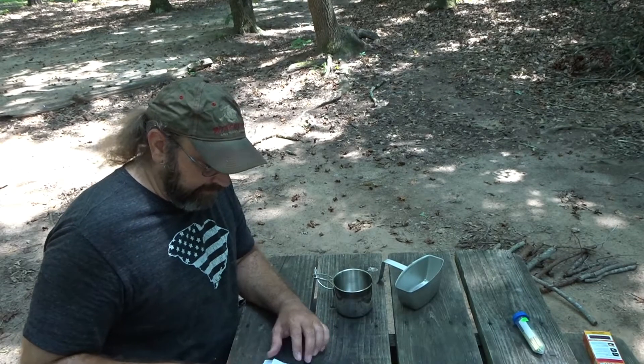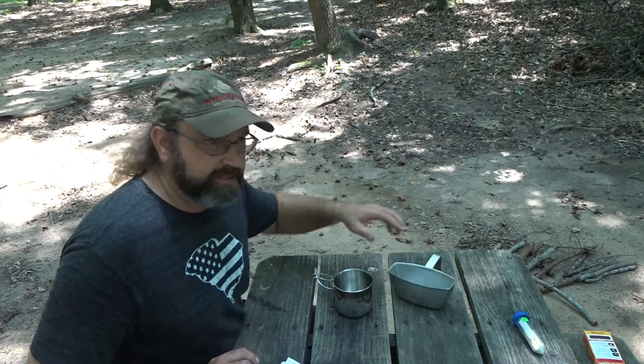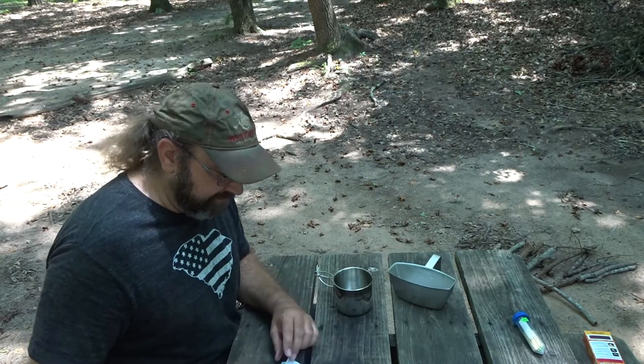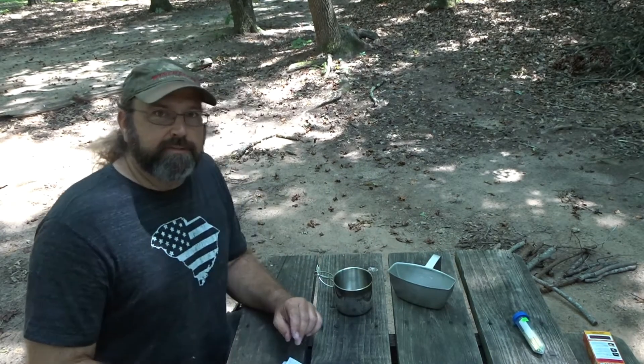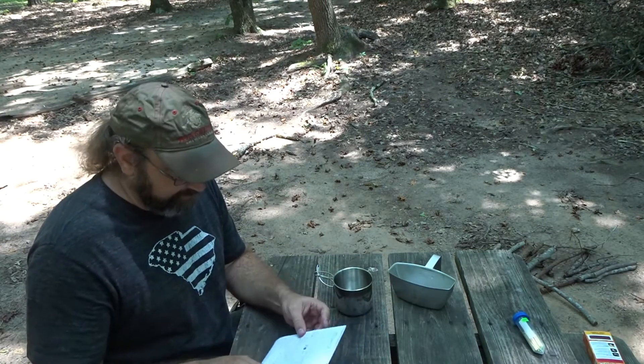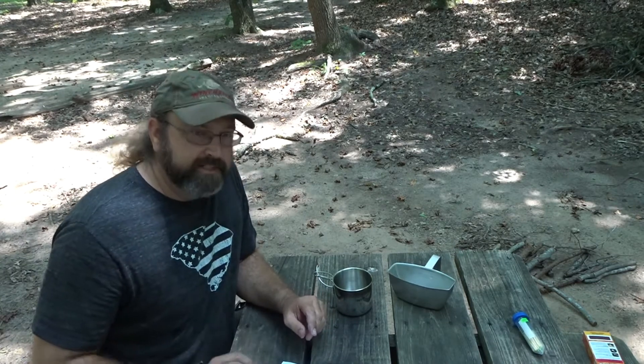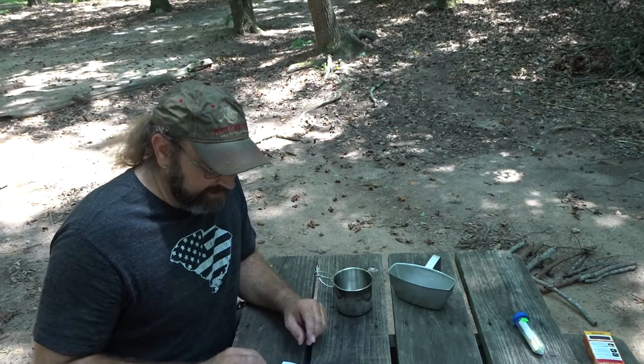I got this recipe off Townsend's channel. They sell equipment for doing reenactments — 18th century, 17th century — and they have a lot of cooking videos from that time period. This cookbook is available for sale from them. It's American Cookery by Amelia Simmons, published in 1796.